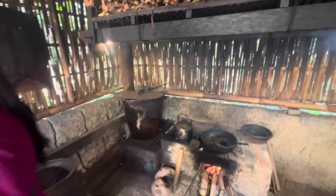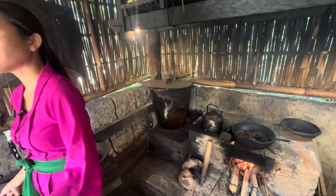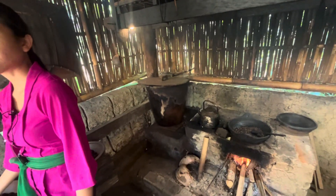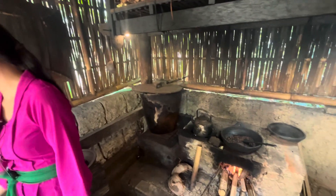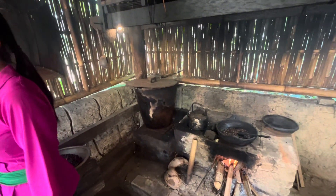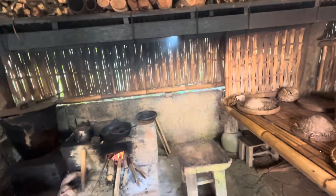This is not instant coffee, right? You have to create a decoction out of it? No — this one you just add hot water and it is coffee. It's Balinese coffee. You can just add hot water and drink.